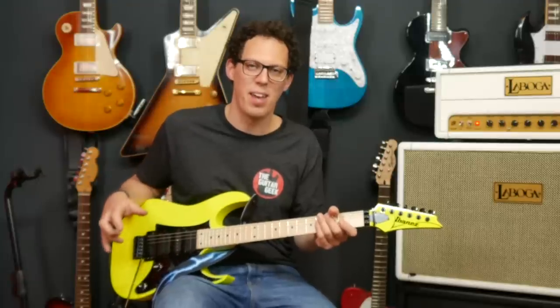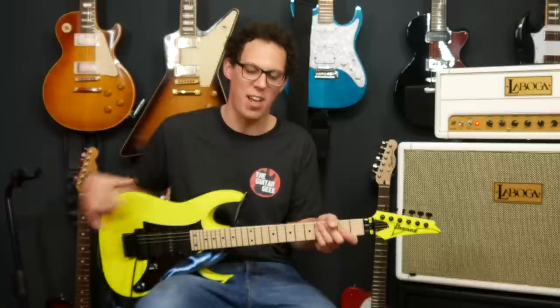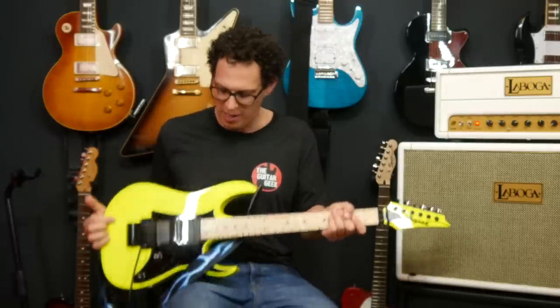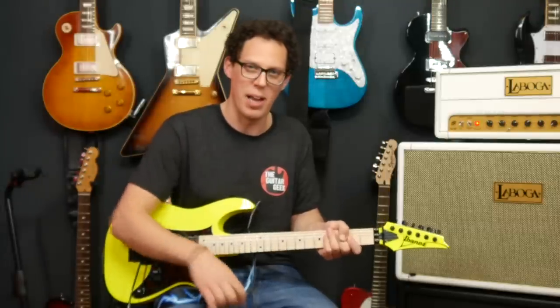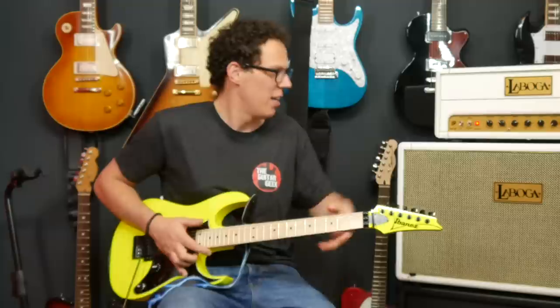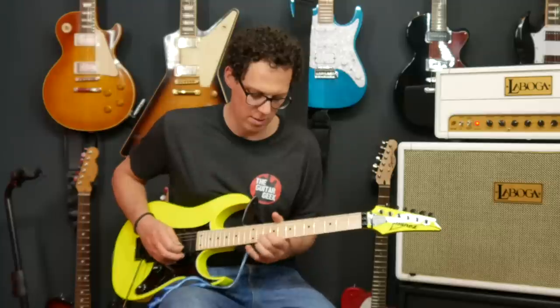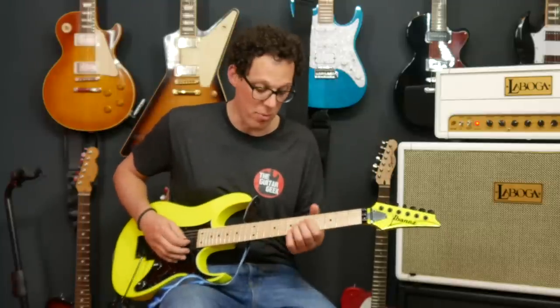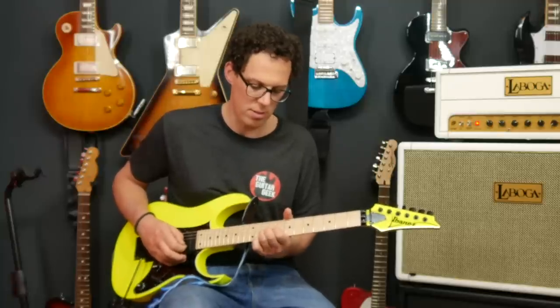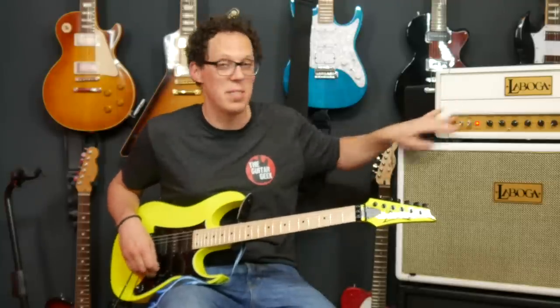I kind of lost myself in the jam there — had a really good time, hope you did too. It's really fun to coax some feelings out of this guitar that I don't get by looking at it. I've noticed that if I look at the monitoring screen I see this yellow beast with a lightning strap, and it sounds wrong when I play certain notes — but it's so much fun to hit the neck pickup and get these really warm tones. And then there's the bridge — and the single coil, I missed that one out.